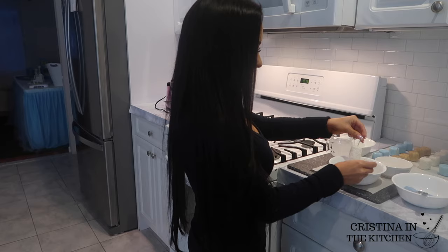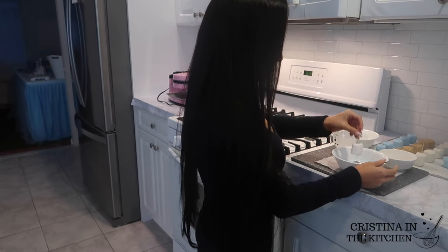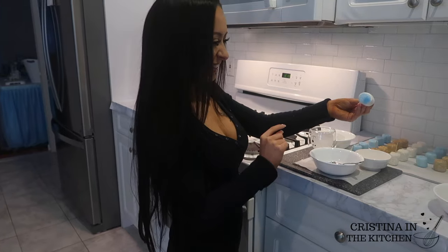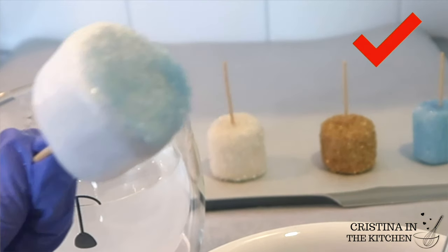Just in case you don't have the coarse sanding sugar on hand, the regular works fine too. I actually used it for the blue but it can leave a mark on the bottom if you don't remove the excess water. That can be easily avoided by tapping the marshmallow onto some parchment paper and you'll be in the clear.